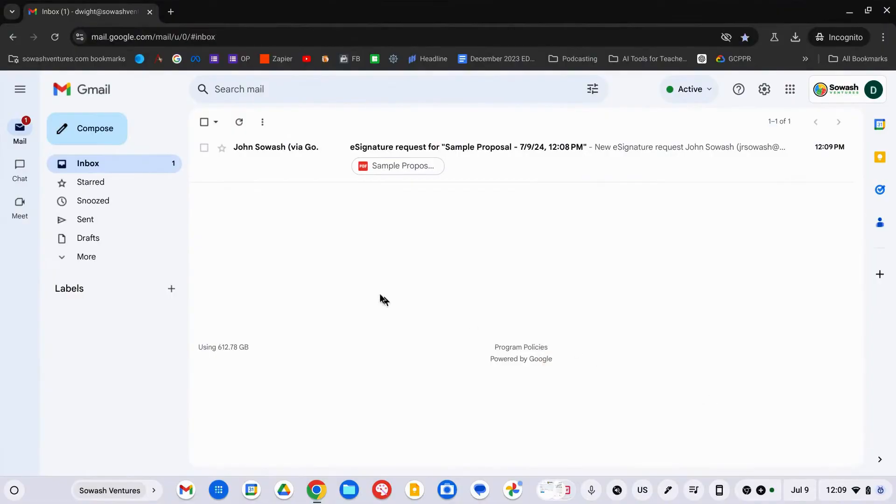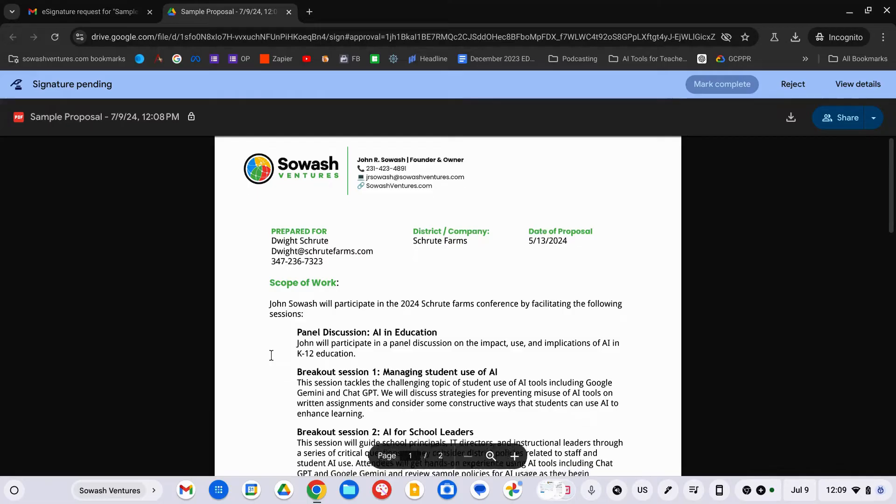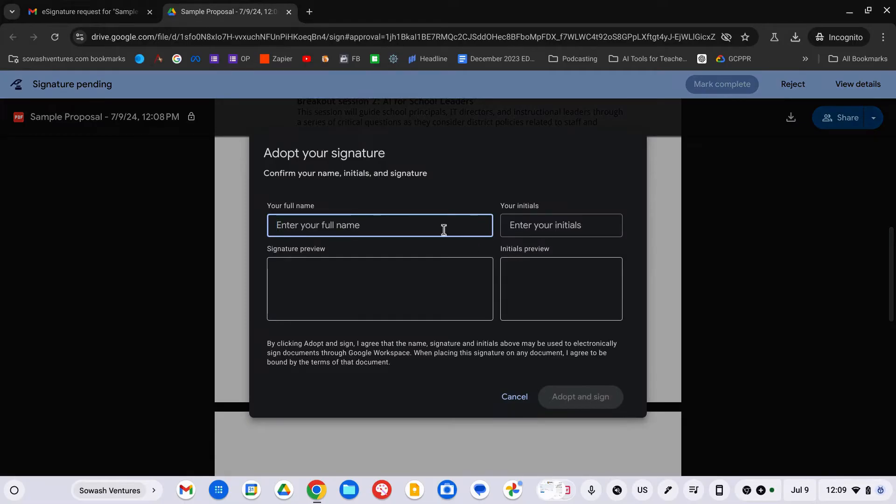Let's go ahead and sign in to Dwight's account to see what this looks like. You're going to get an email — and this does not need to be a Google account; it could be any account. You'll get an email from the originator, which is me. Click Open and you're going to see the PDF. You can read through it, and the fields assigned to Dwight will be editable.